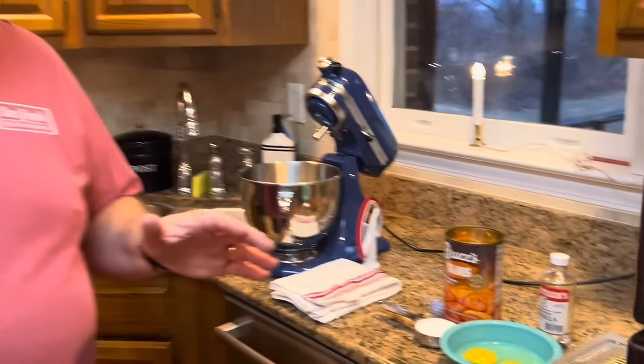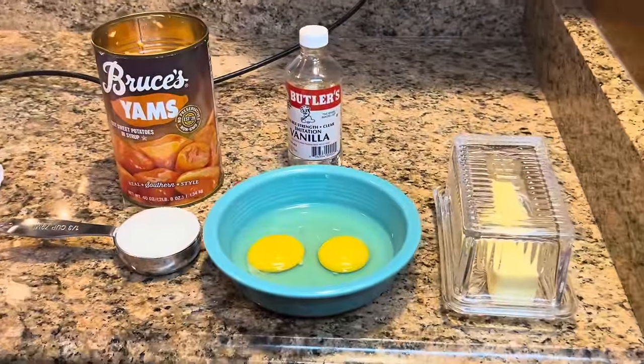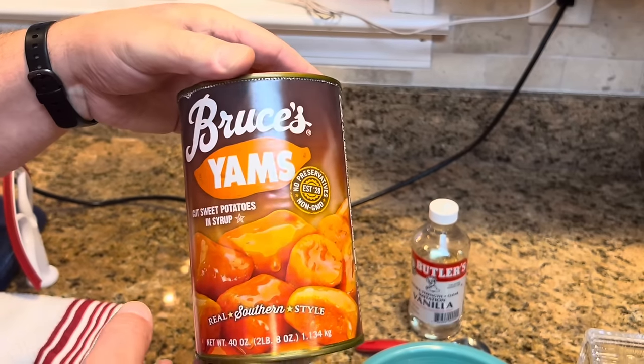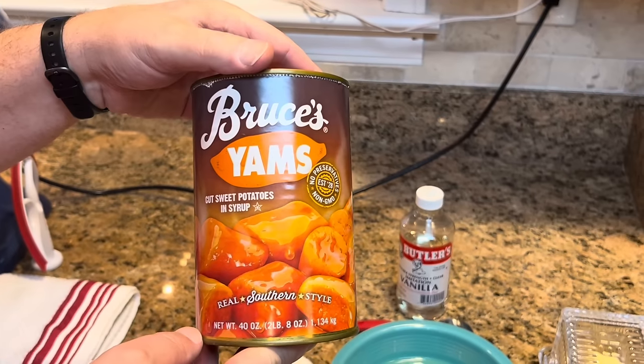It's very simple, a very easy sweet potato casserole, but it is absolutely delicious. Let me show you what you're going to need. There are actually two separate lists of ingredients because we have the casserole itself, and then we have the topping. First, you're going to need a two and a half pound can of yams or sweet potatoes. It doesn't matter which one you use.